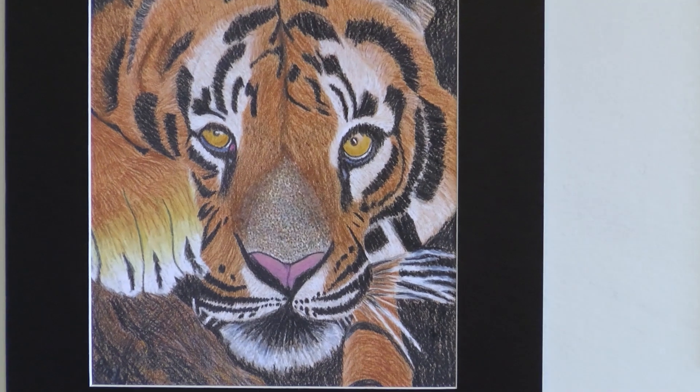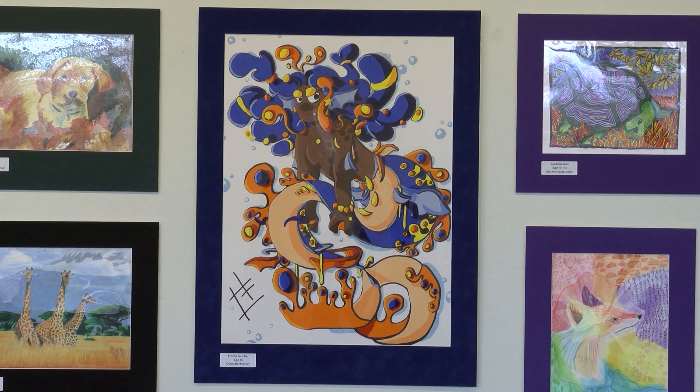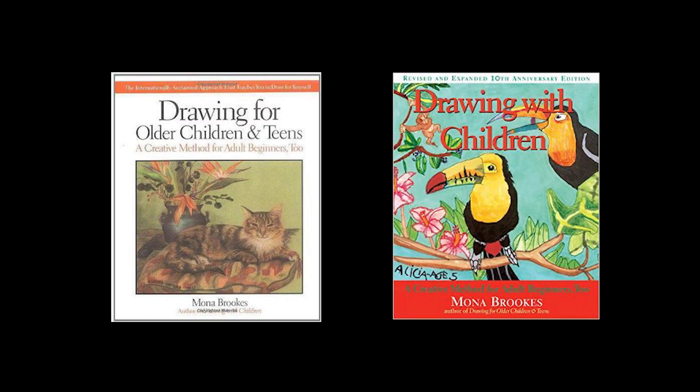It's just an amazing process that I learned through Mona Brooks — her two books, Drawing with Children and Drawing with Older Children and Adults.